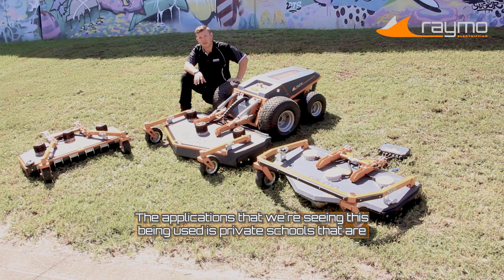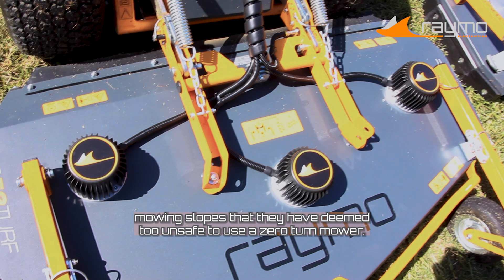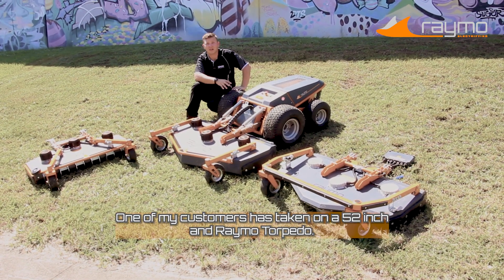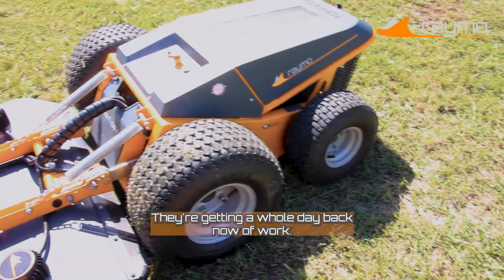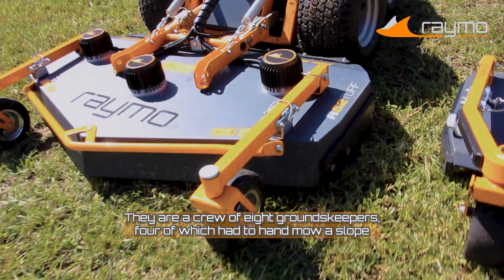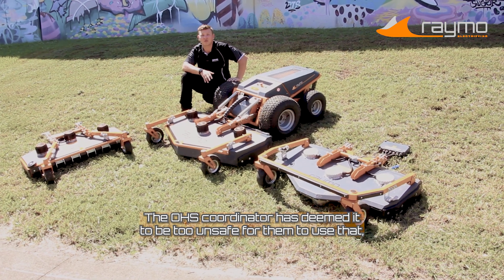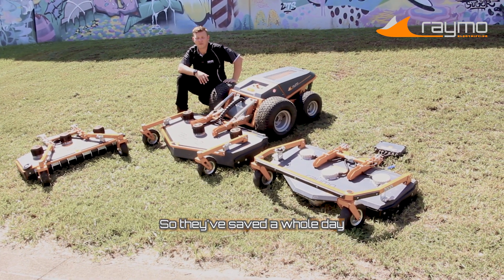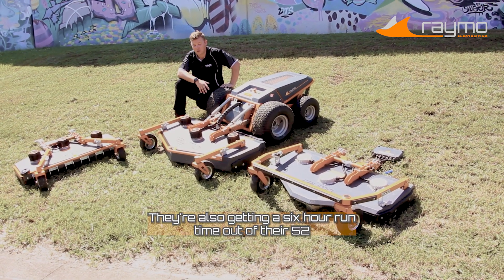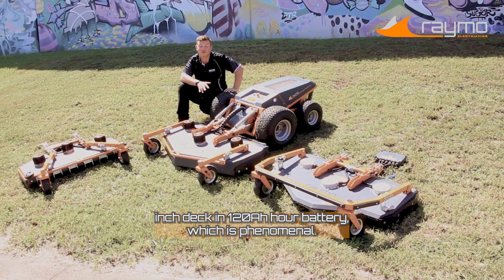The applications we're seeing the 52-inch used in includes private schools that are mowing slopes deemed too unsafe for a zero-turn mower. One of my customers has taken on a 52-inch and a Raymo Torpedo — they're getting a whole day back of work. They're a crew of eight groundskeepers, four of which had to hand-mow a slope. Their OH&S coordinator deemed it too unsafe for the zero-turn, so they've saved a whole day by purchasing the Raymo Torpedo B and 52-inch turf deck. They're also getting a six-hour runtime out of their 52-inch deck and 120-amp hour battery, which is phenomenal.